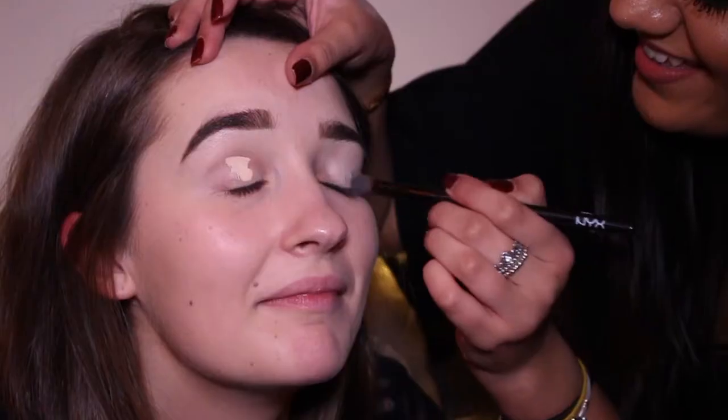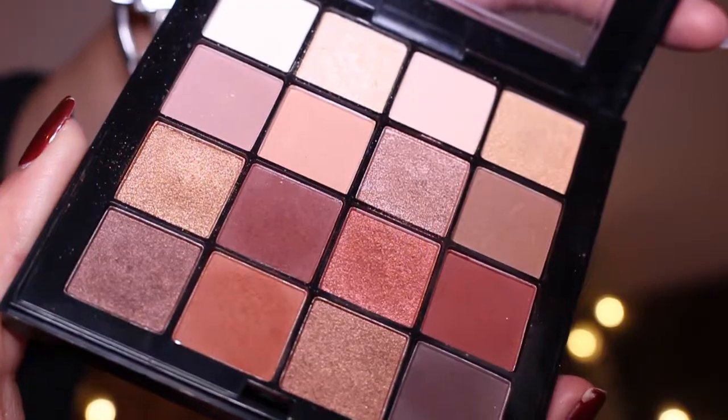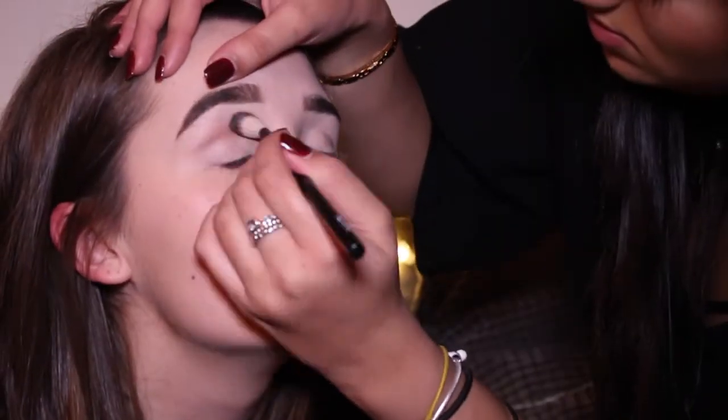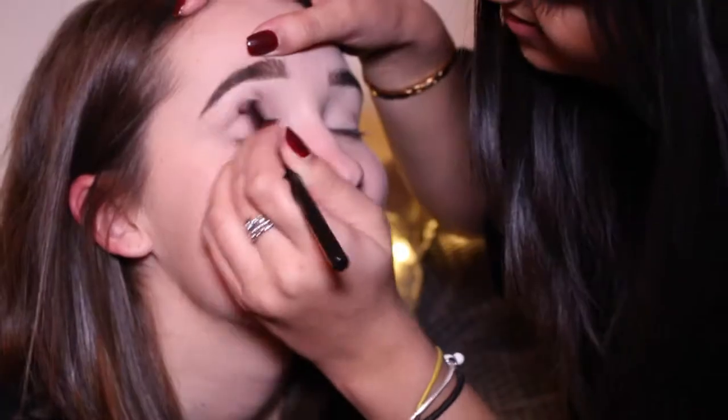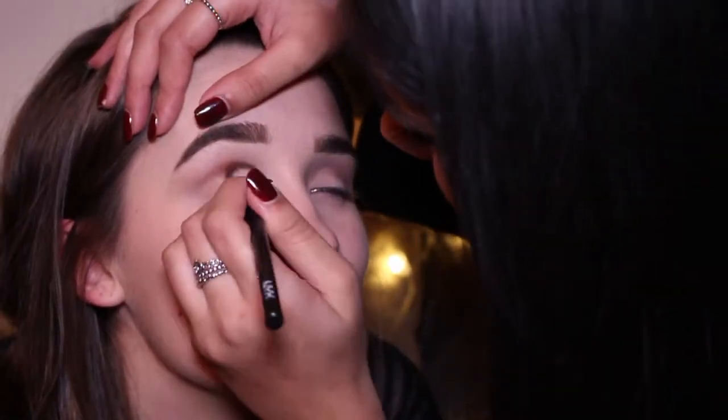I'm going to use concealer to prime the eye because it's sticky. I'm thinking of going rose gold. I'm up for that — a rose gold, cranberry kind of brown. I'm going to use the NYX Ultimate Warm Neutrals palette — it's honestly the best one. I'm going to take a light pink and a soft brown to do the crease. Blending is key. Done the light colours — you can go in with the orange, just to add a bit of colour. That was a one-swipe wonder!